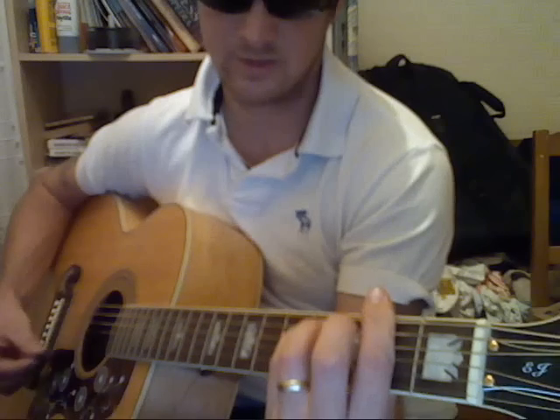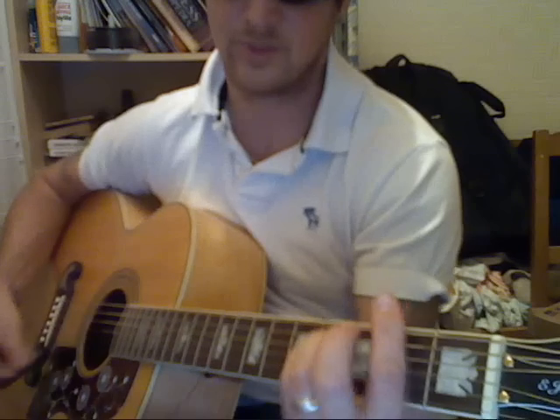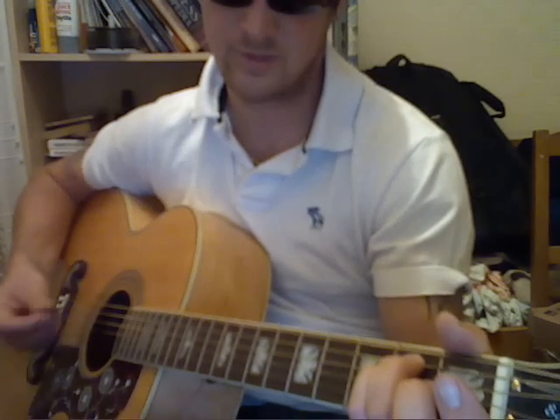Back down to F sharp minor, E minor, F sharp minor, G, F sharp minor, E minor — and same again — then stick on E minor for another bar.